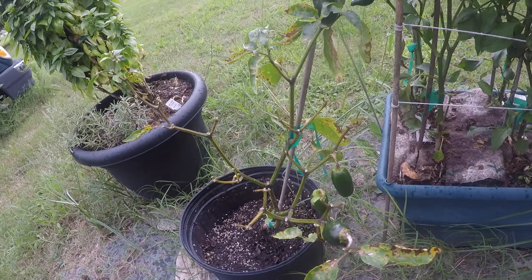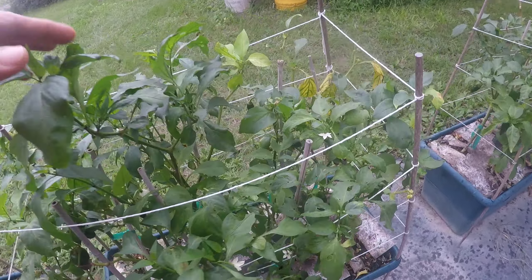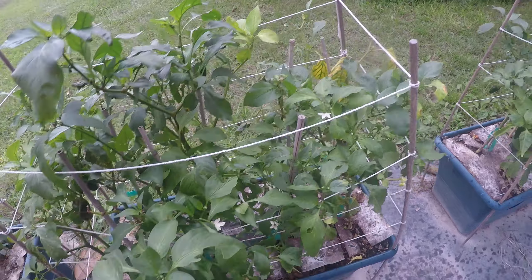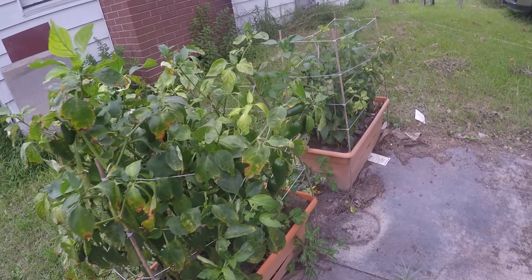A few jalapenos on this plant, and they're starting to pick up now that the hot temperatures are going away. See the flowers — so yeah, they're making lots more peppers.